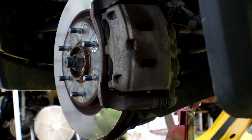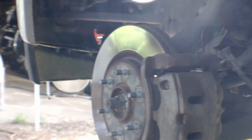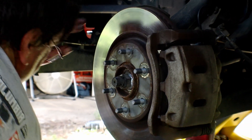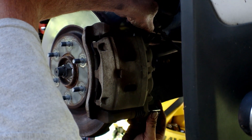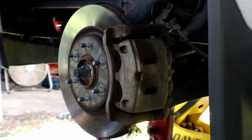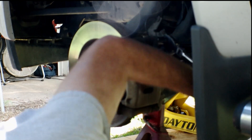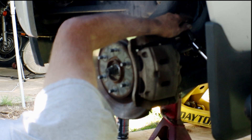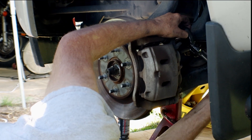So first things first, we need to try and get the caliper bolts off. I'll try and get you a picture of those caliper bolts here in a minute.